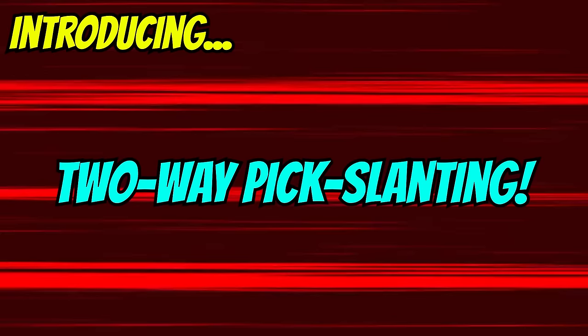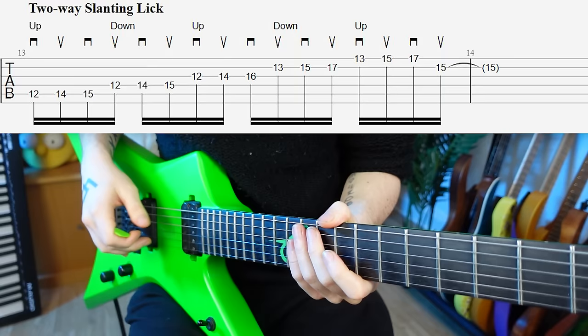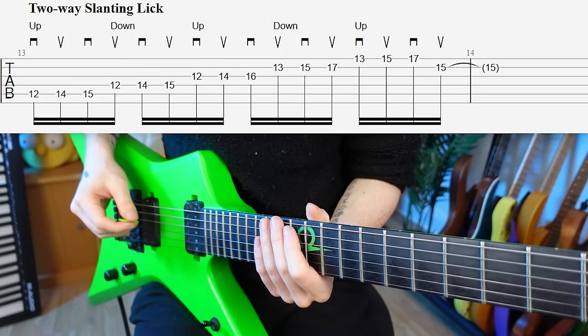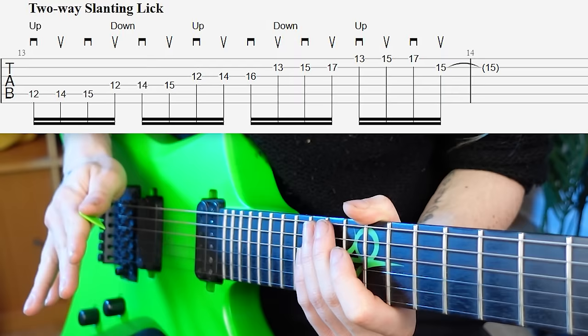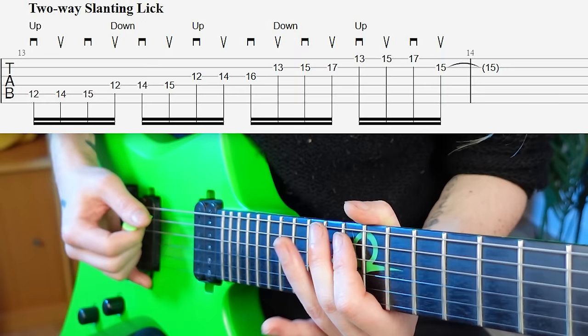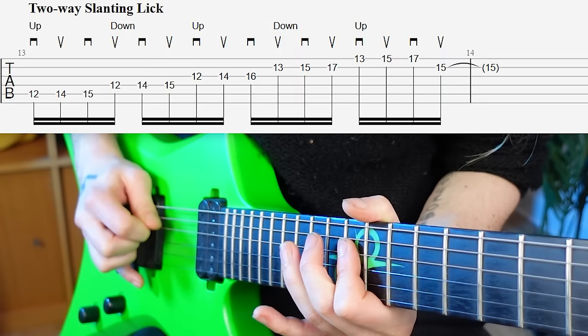This ultimate challenge is called two-way pick slanting, and it's what separates the god pickers from the mere mortals. A prime candidate for this is three-note-per-string scale runs. If you try to apply just one slant, it falls apart after the first string. For example, with a downward slant, we're already stuck on the D string. We try an upward slant — it works to go to the D string, but then we can't get to the G string because we're stuck. So after crossing every string, we have to switch to the opposite slant.